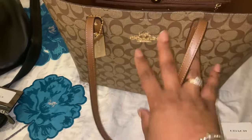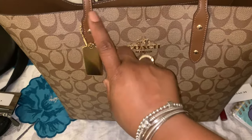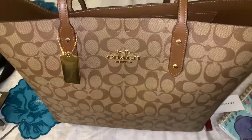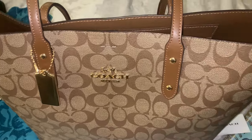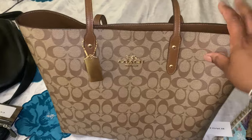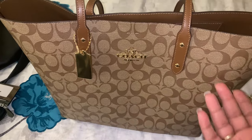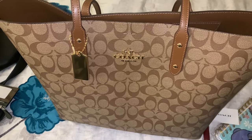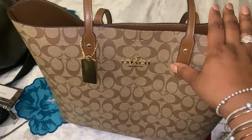I do have the Coach picture frame bag charm — I couldn't tell you where it's at right now, I gotta look for it — but it doesn't fit on here. Maybe on bags like my Marley tote it might fit, but it's definitely not fitting on this one. Anywho, thank you guys so much for watching! I hope you enjoyed this comparison. Don't forget to hit that like button, feel free to leave me a comment asking any questions about either one of these bags. I enjoy replying to your comments — so comment, like, subscribe, bye y'all!